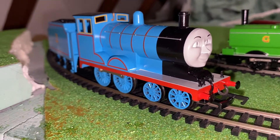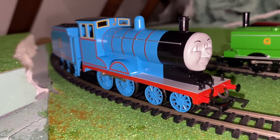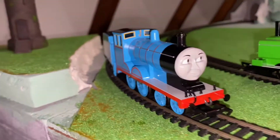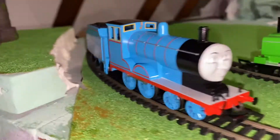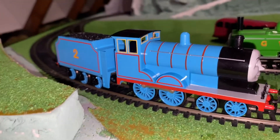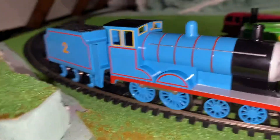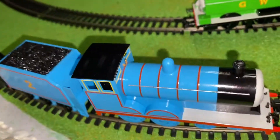Hey everybody, welcome into the channel. I'm very excited right now — I've literally just stopped the postman a few minutes ago and he has delivered a train that, oh my god, I've wanted this one since I started this collection, but for one reason or another, whenever I've been able to get a train they've been out of stock or whatnot, but we finally, finally got a Bachmann Edward!